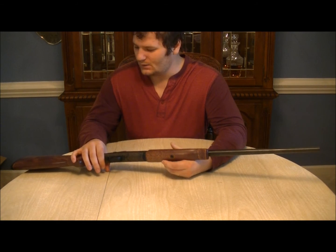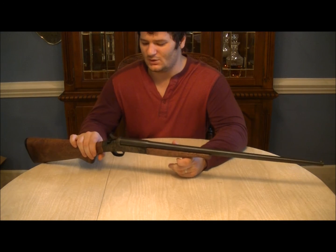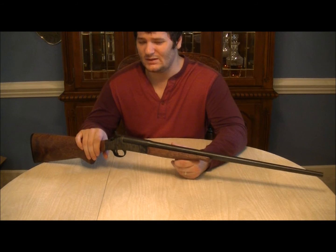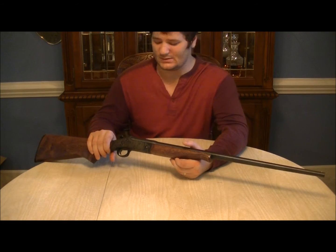That being said, it's a great little shotgun. It's perfect for someone who wants to learn how to shoot a shotgun — they're ready to move on beyond .22s. You can find a lot of these used and in halfway decent condition. This one's bore was bright and clean when I purchased it, and still is.